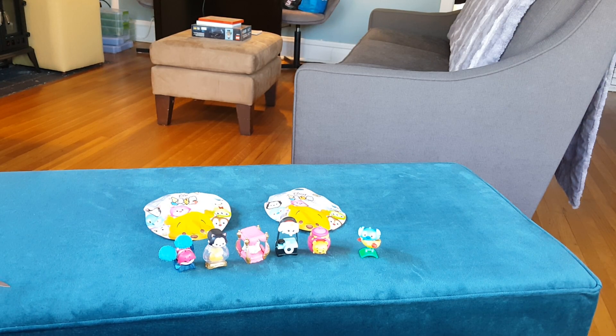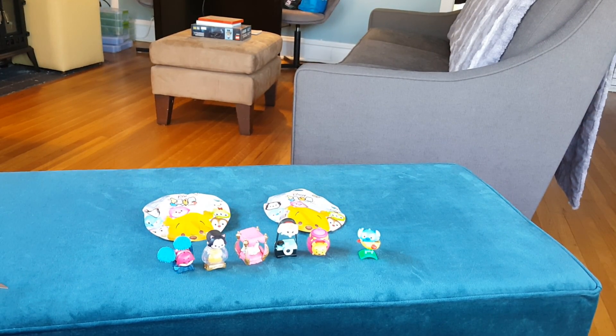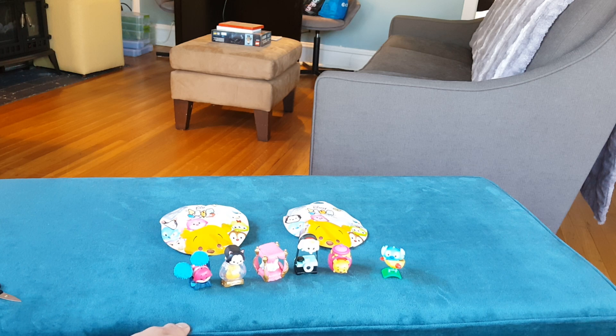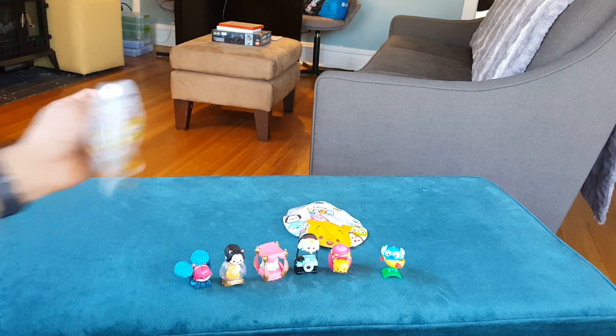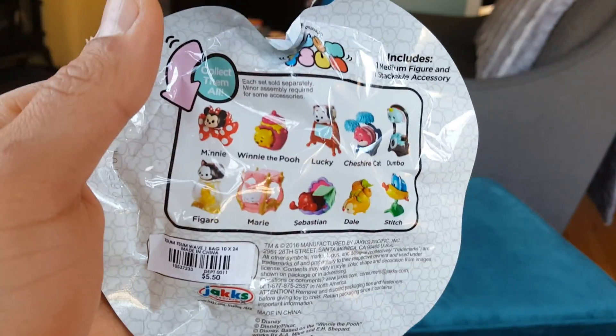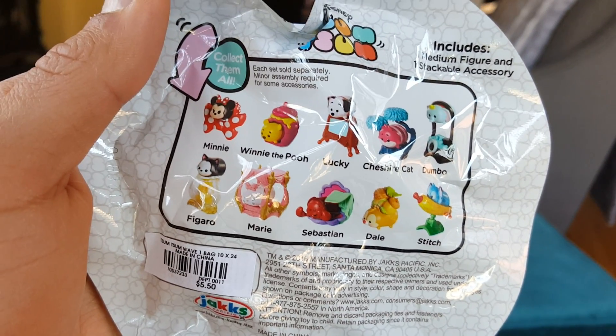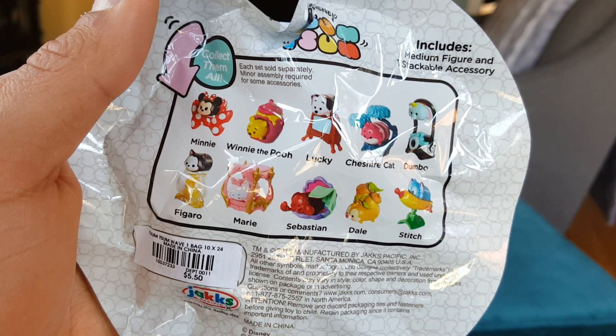Hey guys, I'm here to do a quick video. As you may know from watching my videos, I've become a little bit addicted to Disney Tsum Tsum blind bags. I started collecting maybe a couple months ago, but this is way after series one came out, so I've been hunting series one bags down. I now have a collection going — here is everybody that comes in series one. Right now I'm missing Minnie, Lucky, Sebastian, and Dale. I'd love to get Sebastian and Minnie, but we'll see what I get.